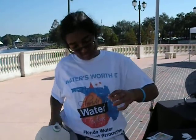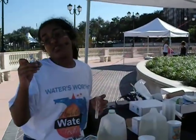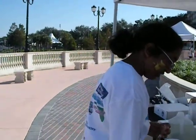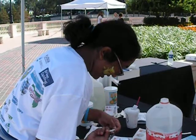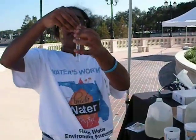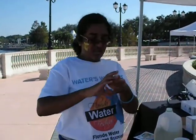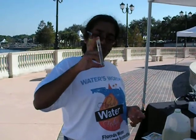A little too much. And we take one of these tablets, which has pH, and it comes out of the container. We drop it in there and shake it.